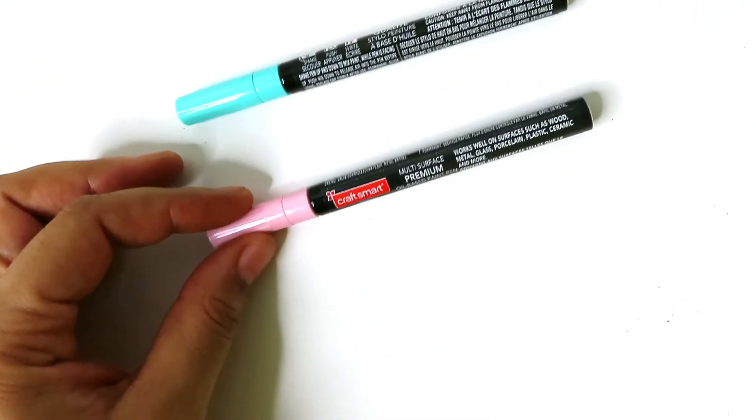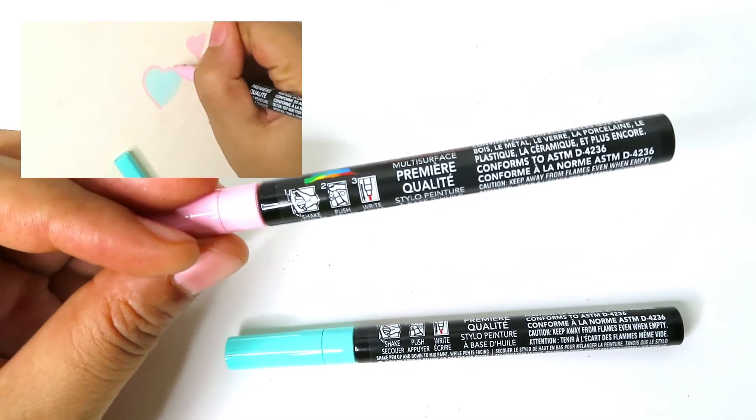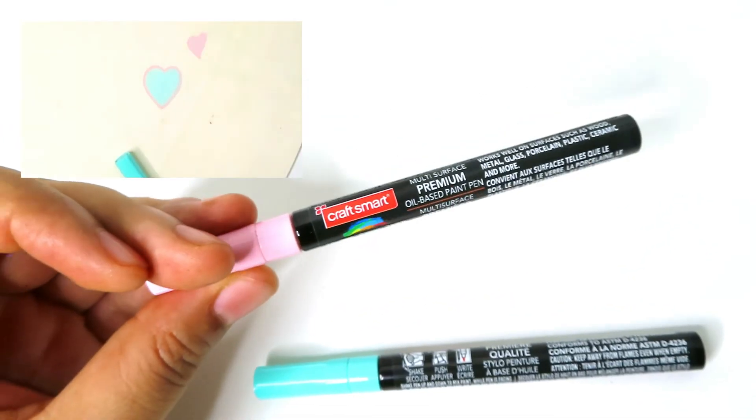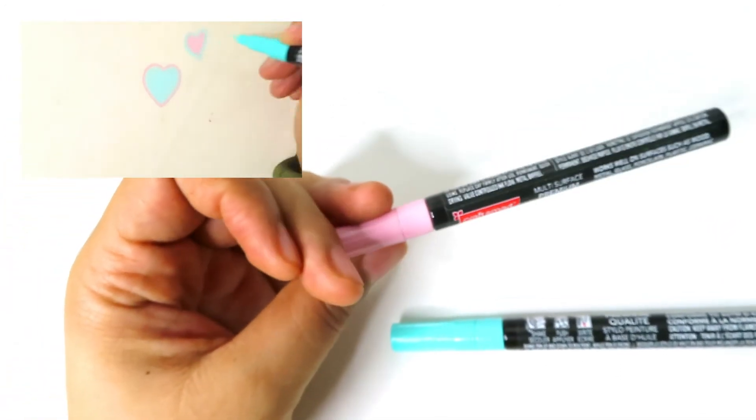I bought these Craft Smart markers — they are oil-based paint pens. All you do is shake them, push them, and write with them. When you're doing little decorations on things you can be more precise than you could with a paintbrush.